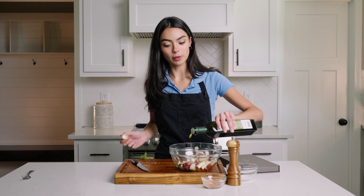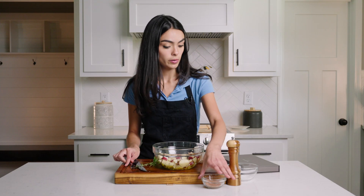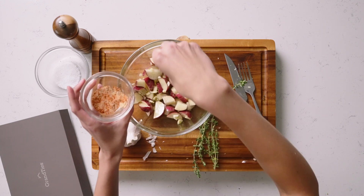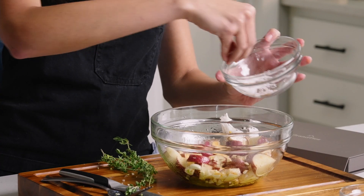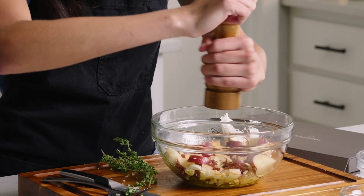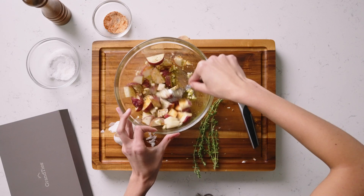I'm gonna drizzle a little bit of olive oil. We're gonna add some cayenne pepper — this is already mixed with a little bit of garlic powder as well. I'm also gonna add some sea salt and some fresh cracked black pepper. Give this a good mix around.